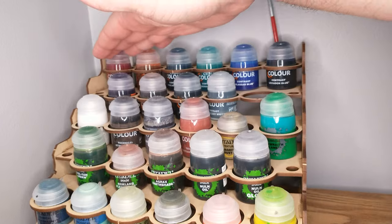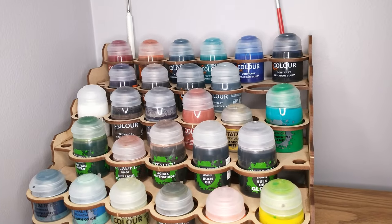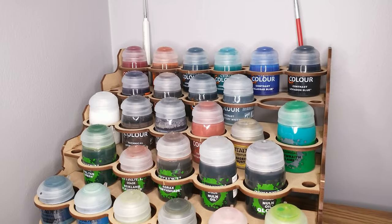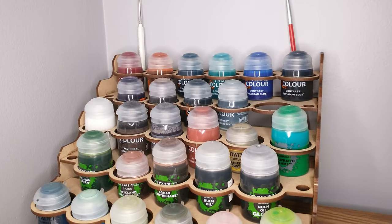If I zoom up here, I've got all my contrast paints — these are all my Citadel contrast paints. I own 10 of the different colors. They're just so expensive I haven't gotten more yet; I get them when I need them and try to minimize that.